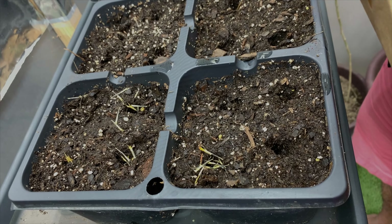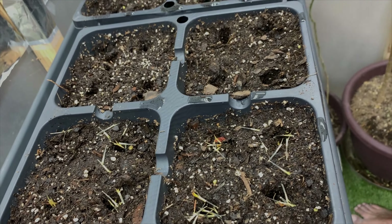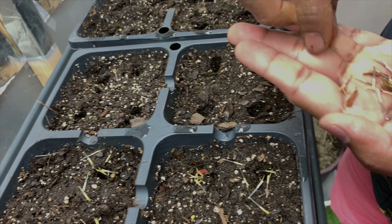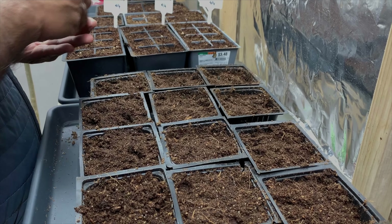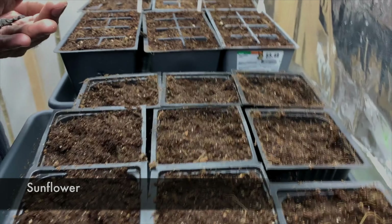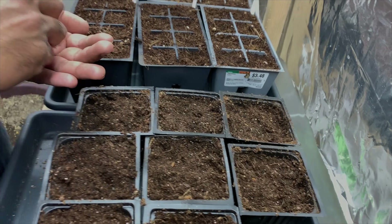This is a new one — Louisiana Green Velvet okra, so we'll try this one. And this is Black Beauty eggplant.